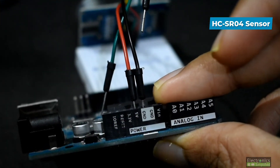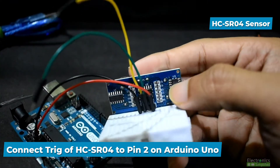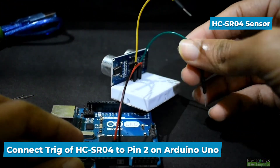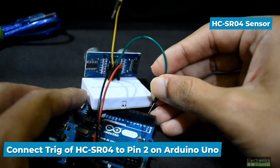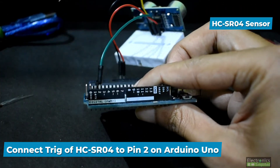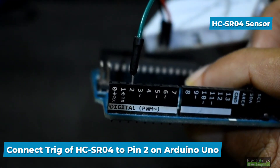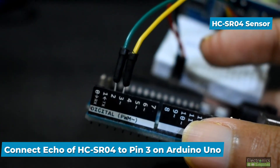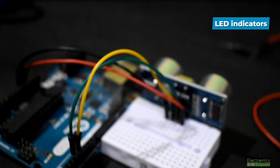Please don't confuse the next two pins. Connect the trigger (TRIG) on the ultrasonic sensor to pin number 2 on the Arduino — pin 2 is chosen because that's how it will be programmed. Then connect the echo to pin number 3. Now we are done with the ultrasonic sensor.